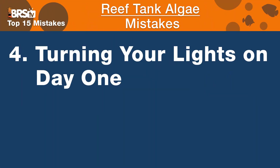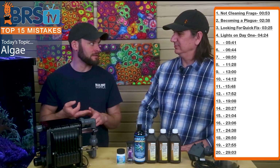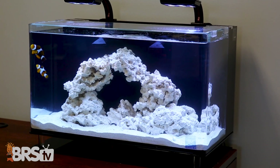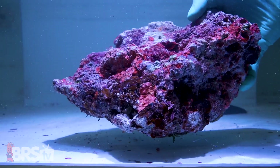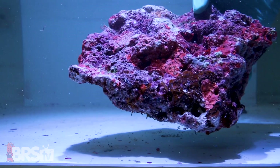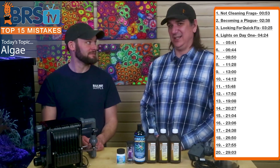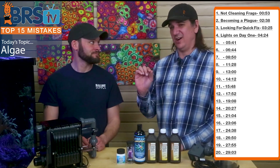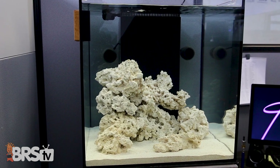Number four is turning your lights on day one the moment you filled it with water and dropped the rock in. Algae feeds not only on excess nitrates and phosphates but even the initial cycle ammonia. Most people aquascape with bone-white dry rock, so you're building the perfect storm for algae when you crank the lights on day one. It's way better to let the tank run with lights either off or barely on, allowing a biofilm and bacterial film to build on the rock surface that prevents algae from taking hold.